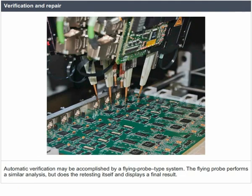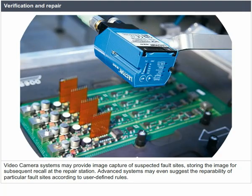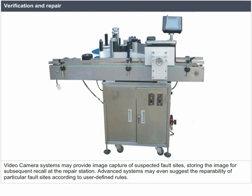Automatic verification may be accomplished by a flying probe type system, which performs a similar analysis but does the re-testing itself and displays a final result. Video camera systems may provide image capture of suspected fault sites, storing the image for subsequent recall at the repair station. Advanced systems may even suggest the reparability of particular fault sites according to user-defined rules.